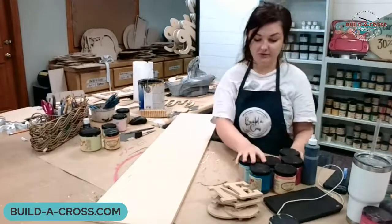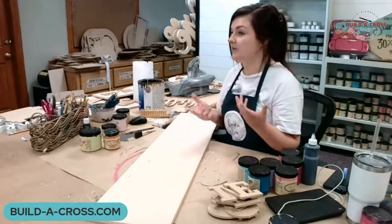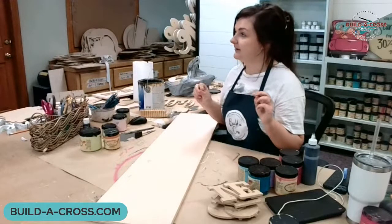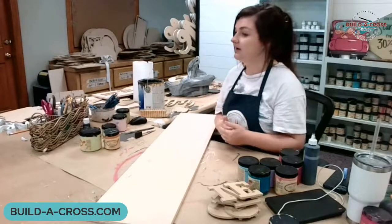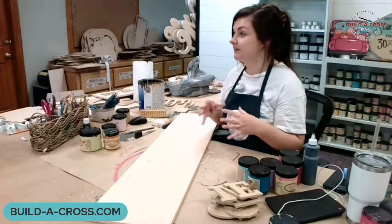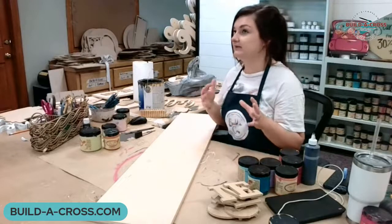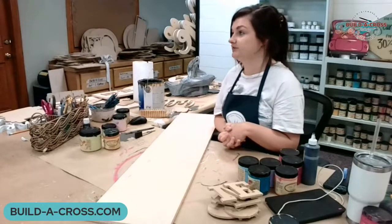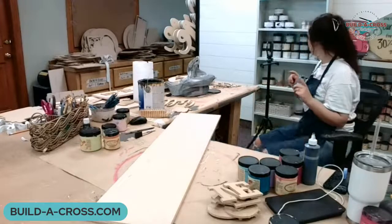I also want to talk about our contest. We've already been getting submissions, so very exciting - thank you for that. What we're asking you guys to do is email us at admin@build-a-cross.com if you have any ideas for a shape, a kit, whatever. You have two weeks through July 5th to submit your ideas. We're going to pick our favorite one and cut that for you, probably at 18-20 inches around that size. We'll also give you a $40 store credit, so please participate.